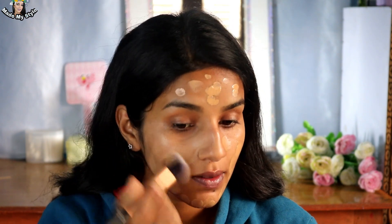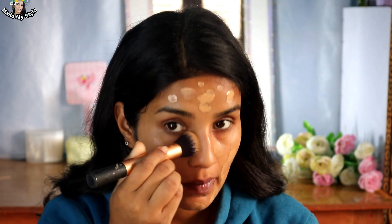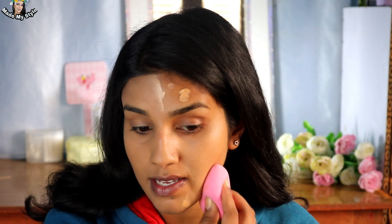As you know, I use different tools to apply foundation so we can find out which tool is best. On the left side I used the Real Techniques buffing brush, applying and buffing the foundation in. You can see the coverage is quite nice and natural, and the shade is matching well. I then quickly moved to the other side and used my beauty blender, blending the foundation onto my skin and covering my entire face.